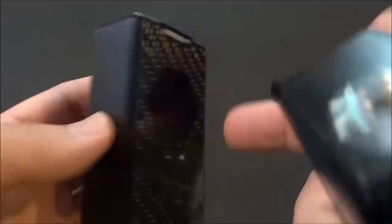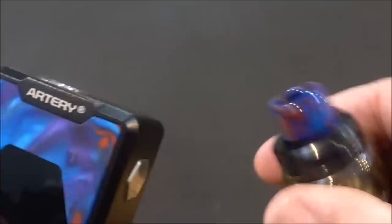There's the two versions side by side. The tank that comes with the carbon fiber version is going to have a black drip tip, and the resin version is going to come with that resin drip tip.